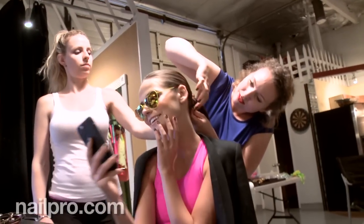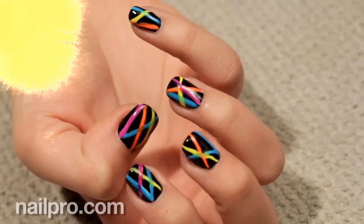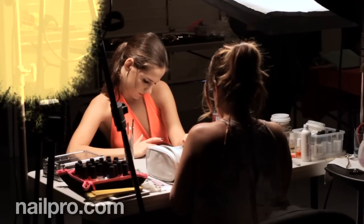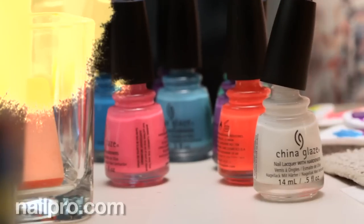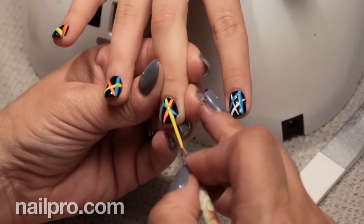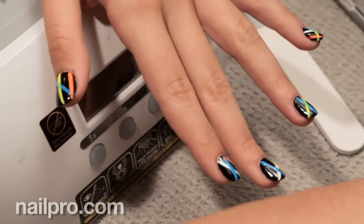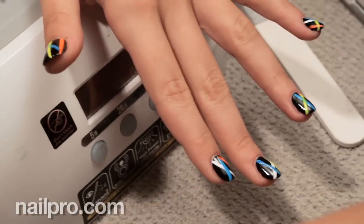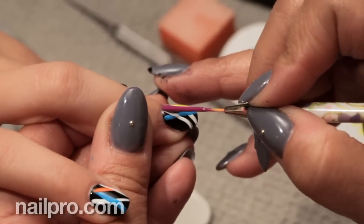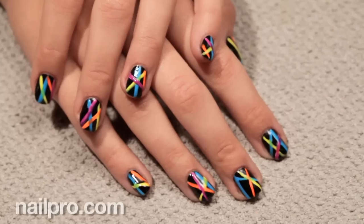Let's also talk about the black nails with the neon stripes, because those were also one of my favorites. How did you do those? So these nails — first I did a black base. And to make the neon pop, I learned this through trial and error because I created some nails before I even came in. What you want to do when creating the bright pops of color with the neon stripes is first do them in white. Do the stripes in white and then lay the neon on top. This way the neon stripes will really pop.